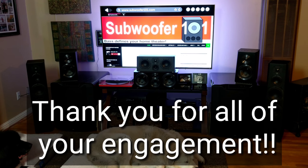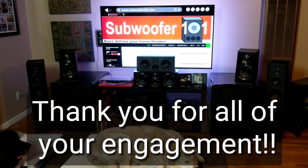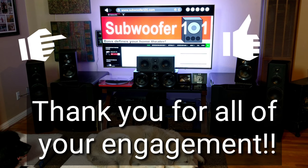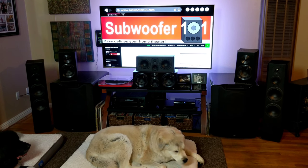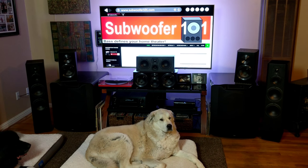I really appreciate it, so whether you guys follow my links, like my videos, share them, subscribe, or leave comments — it all makes a difference. It's all engagement and it all helps the channel grow, so I really appreciate that. It makes a huge difference.